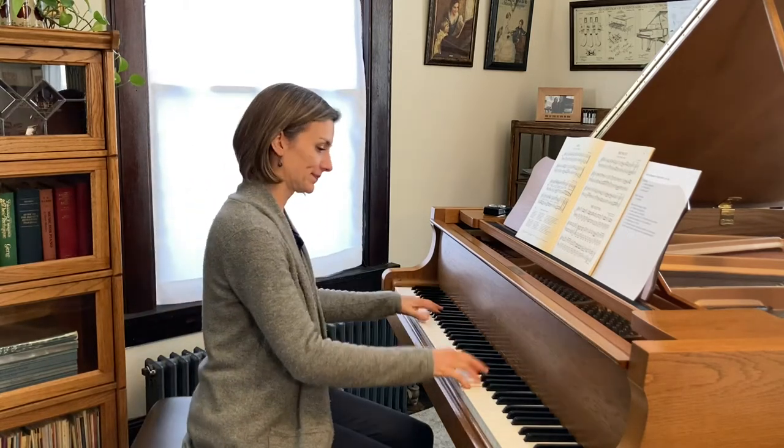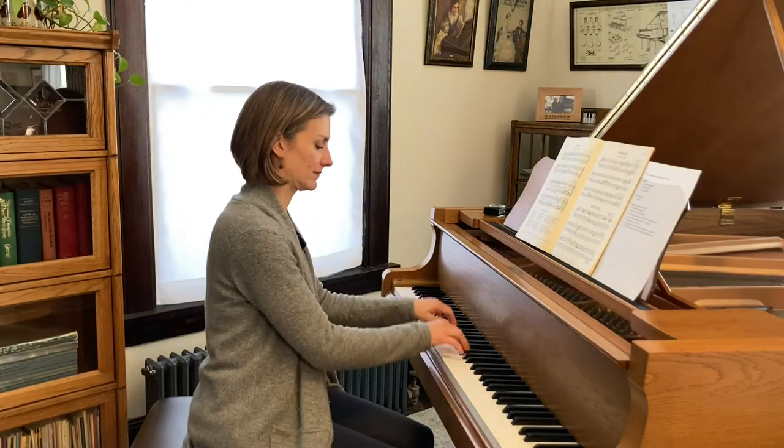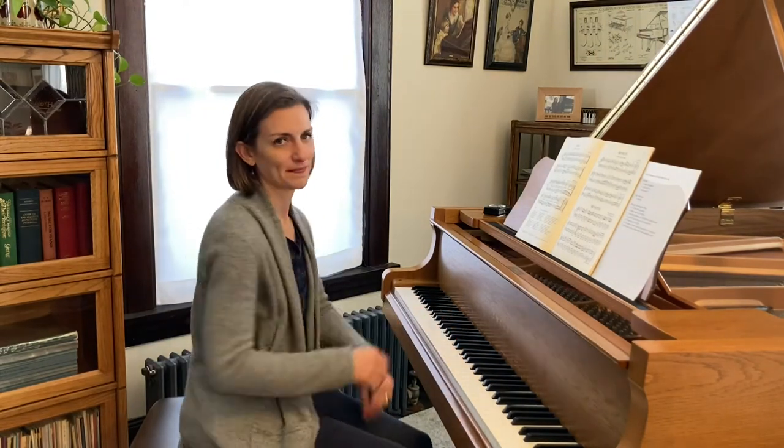Hi teachers! Today we're going to talk about the Musette in D Major from the Notebook for Anna Magdalena Bach. Such a fun piece — I'm sure you've taught it before and it's a really fun one to teach, so hopefully I have a few ideas for you that can help.